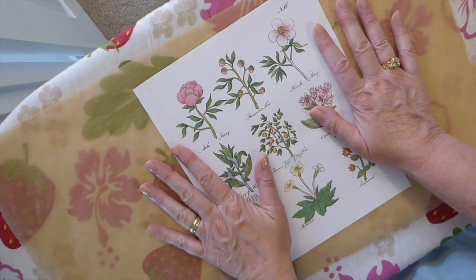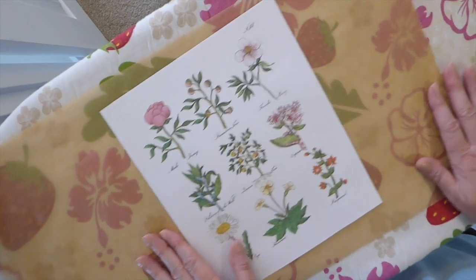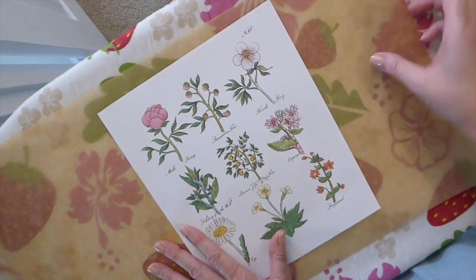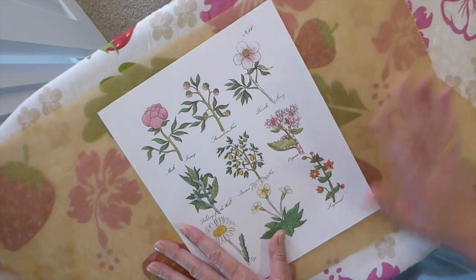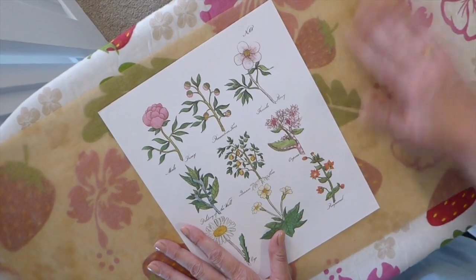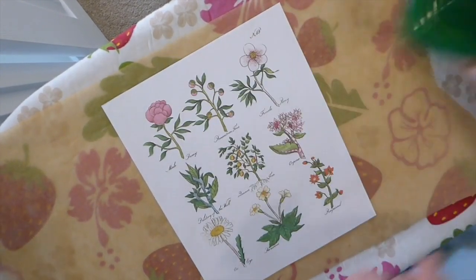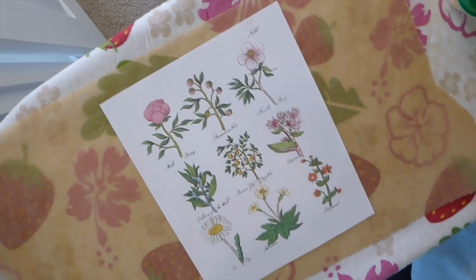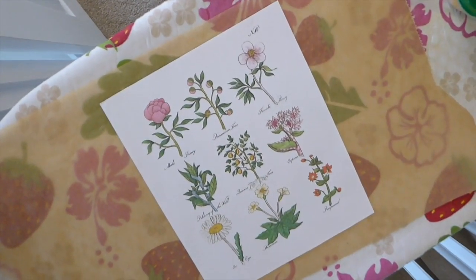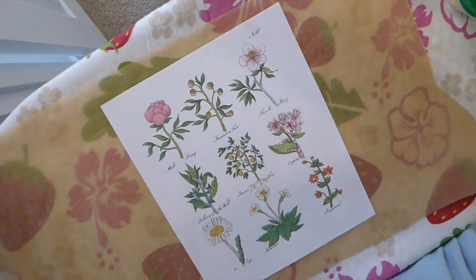To get started, you're going to need to print out an image that you like. You're going to need some baking paper or parchment paper to protect your ironing board, an iron, and these wax pellets.